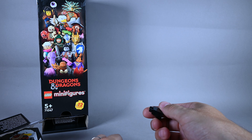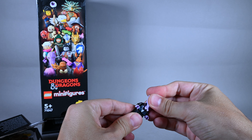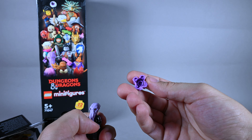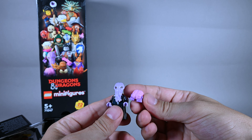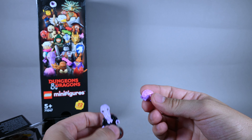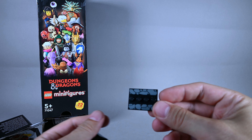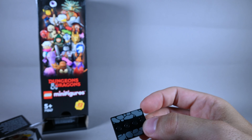Here we have the Mind Flayer with the Brain Eater. This is really cool — really cool head sculpt. You can put it on top of a minifigure's head if you remove the hair, so this is gonna be really fun. Making a Brain Eater as a LEGO element is super cool. And you can see there are some stone tiles at the bottom.